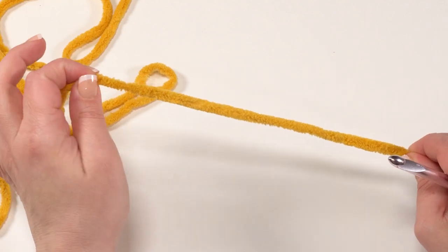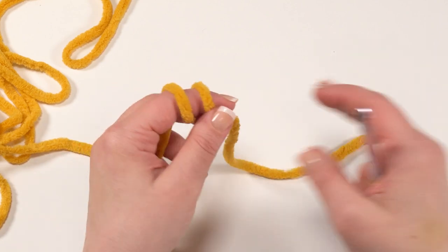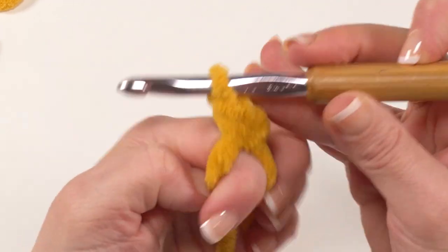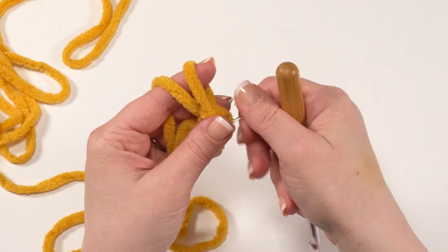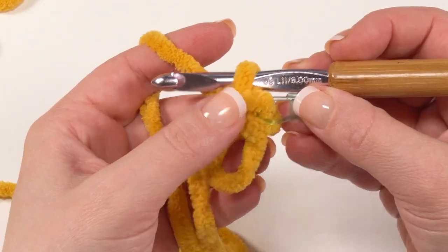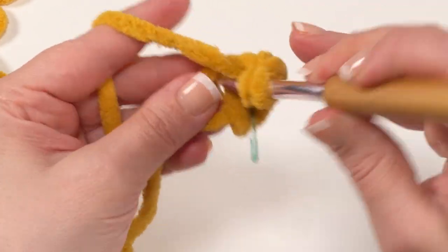Now we're back with our yellow — a color you'll probably want to use in yellow or orange for the beak. We're going to start again with a magic circle. I like to leave a little bit of an extra tail; it's handy to be able to sew things on without cutting a separate piece of yarn. Once that's locked together, chain one and put a single crochet right in that ring. This one we are going to be working all the way around, so you really do want to use your stitch marker. For round one of our beak, we've got our single crochet in the ring — now we need six half double crochets all into that ring, making sure to enclose that tail in every one of those stitches.